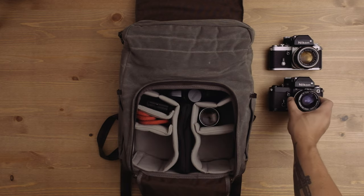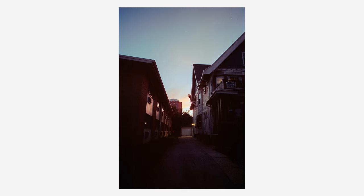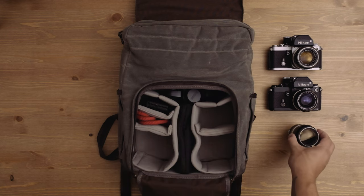I bring both bodies to shoots because I like to put different lenses on each one. One will have my 50mm f1.4. I also bring my 24mm f2.8, which is a much wider field of view — it's the lens I'm filming on right now, actually. I also have my Nikon 105mm f2.5, which is a fantastic portrait lens and really great for product. It's super underrated, and I can't believe how cheap I got it. Hopefully, after this video, prices don't go up.